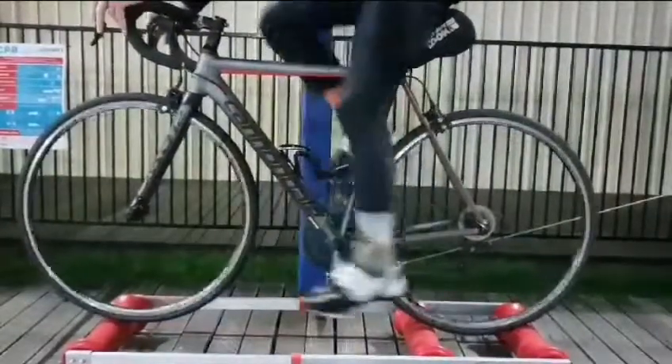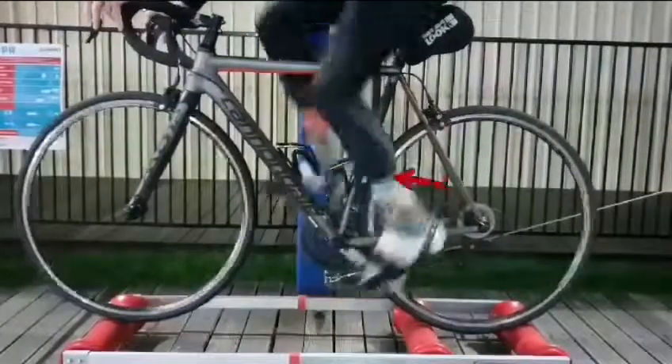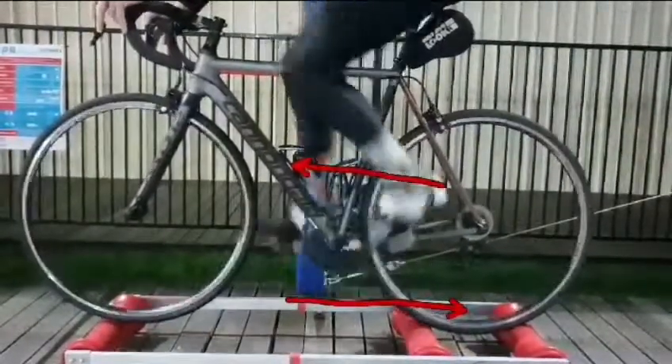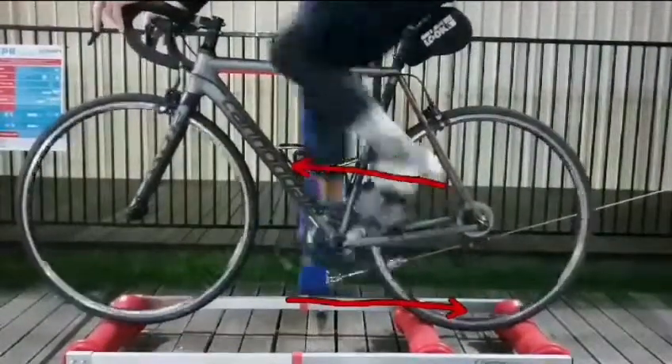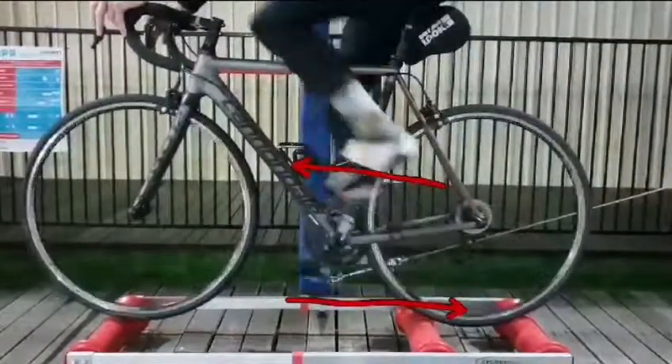Looking back at the correct technique, we've dropped our heel back down here, so this is actually getting that forward and back motion. This is what we look for in our cyclists in terms of technique. We're engaging the hamstrings, we've got a nice squeeze in behind the knee — this is great technique.